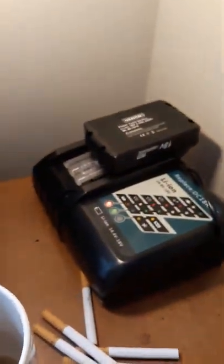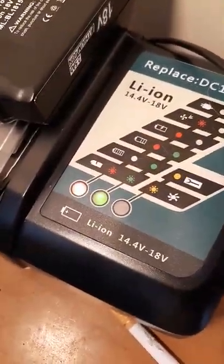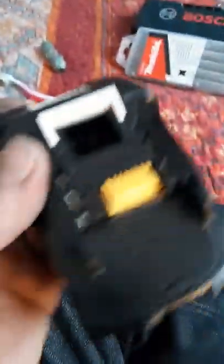We've got one on the charger — we just used both of them. It's saying red and green on the charger, so we're going to see what happens. Once I figure it out, we're going to do a battery test run to see how long it actually lasts.